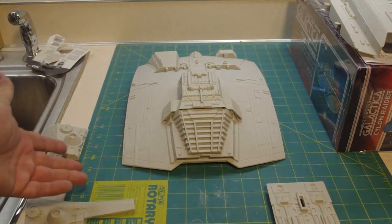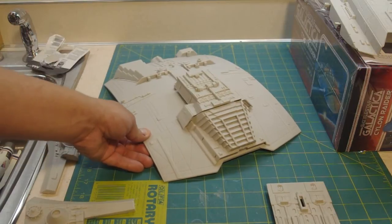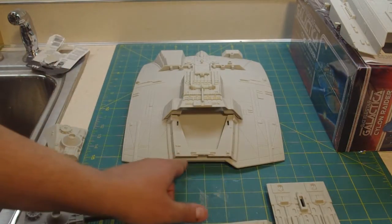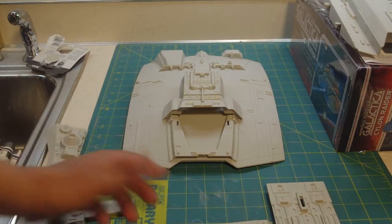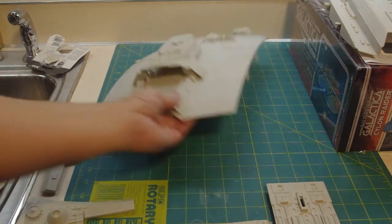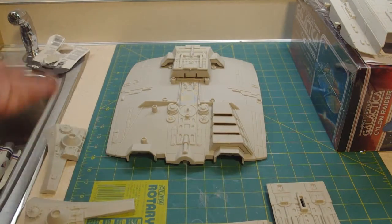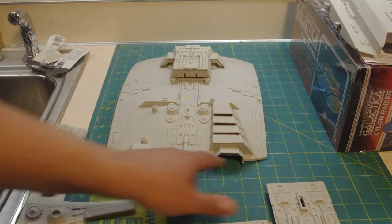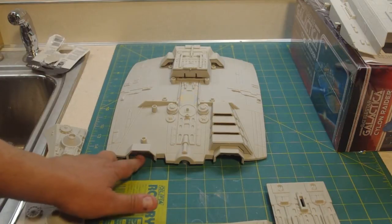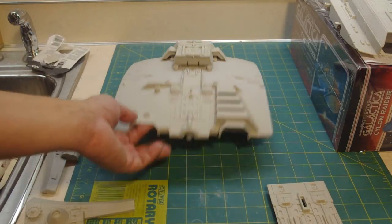The beauty of the Cylon Raider is if anybody does want to tackle this as a light project, it's probably one of the easiest light projects you could do. All you had were three little tiny orange lights — one, two, and three — in the nose; those could be done with fiber optics. And in the back, the engine pods. Mobius does provide two clear inserts, one for each engine, to go behind the exhaust vanes, so if somebody wanted to they could light up the engines.